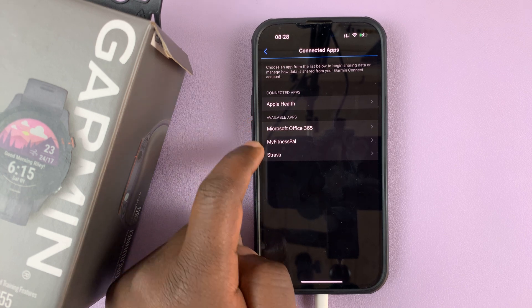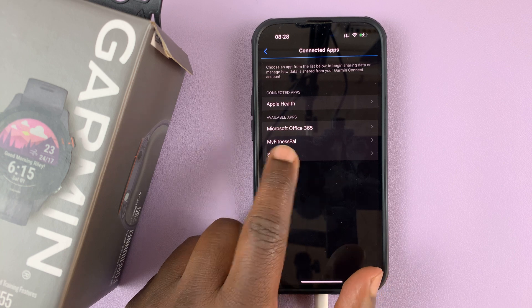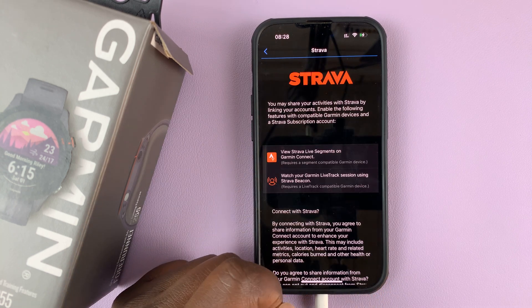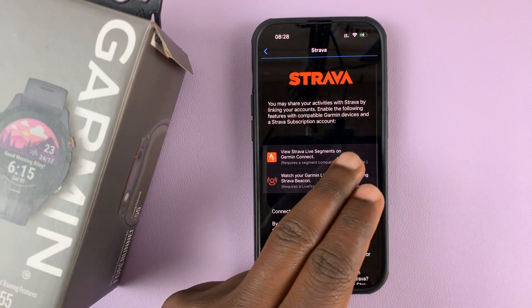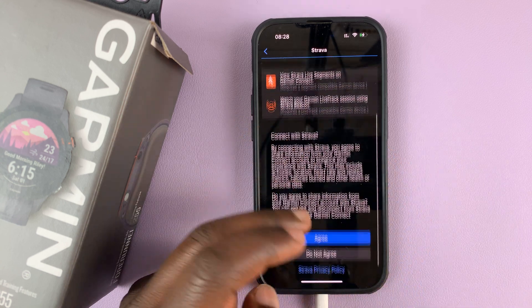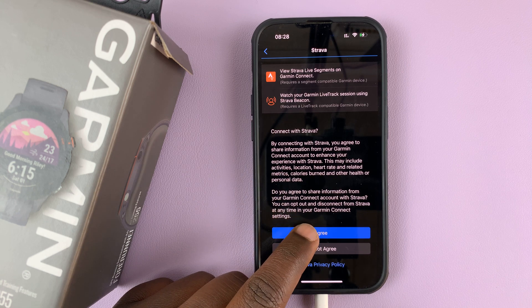You should see a list of available apps that you can connect to, and if you have Strava set up, Strava will be one of the options. Tap on that and it's going to tell you what this is going to do — you may share your activities with Strava by linking your accounts. Go ahead and read all that, and then tap on Agree.